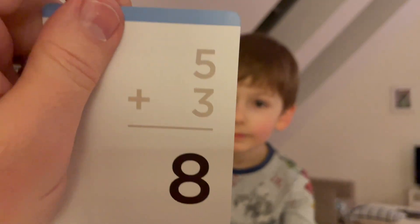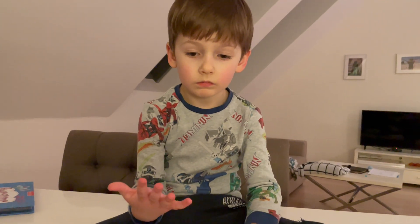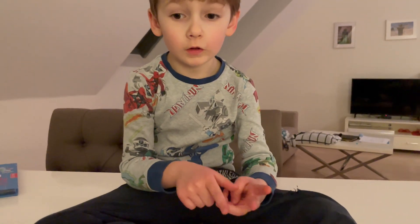This is a good one. Five plus three. It's equally seven. That means you didn't get it. You've got to use your fingers, right? What do you do? Six, seven, eight.